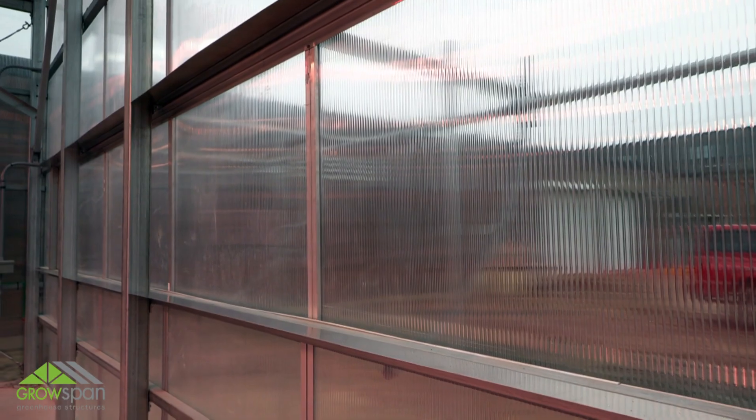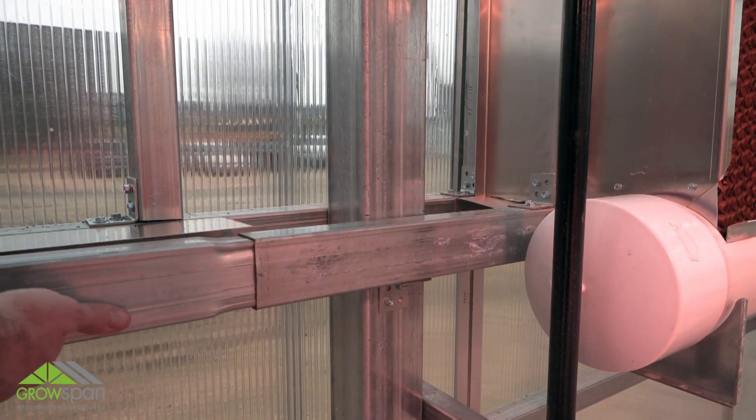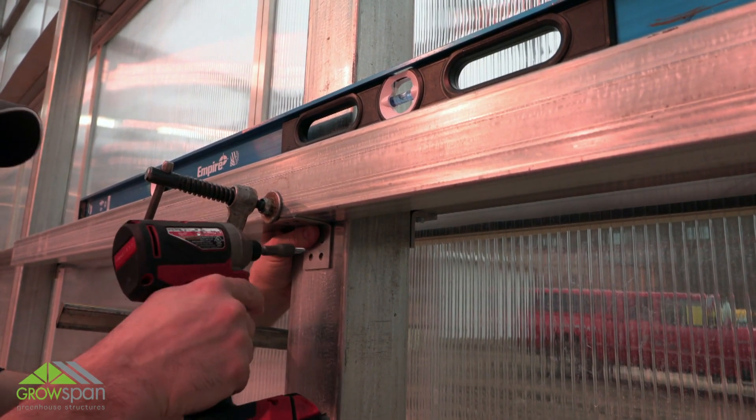Once flashing is installed, install the 2x3 tubes for the lower stringer. With assistance, carefully lift one stringer and set it in place. Make sure the stringer is level and clamp in place. Using the 90-degree angle bracket, install the stringer to the frame with 4 tek screws.